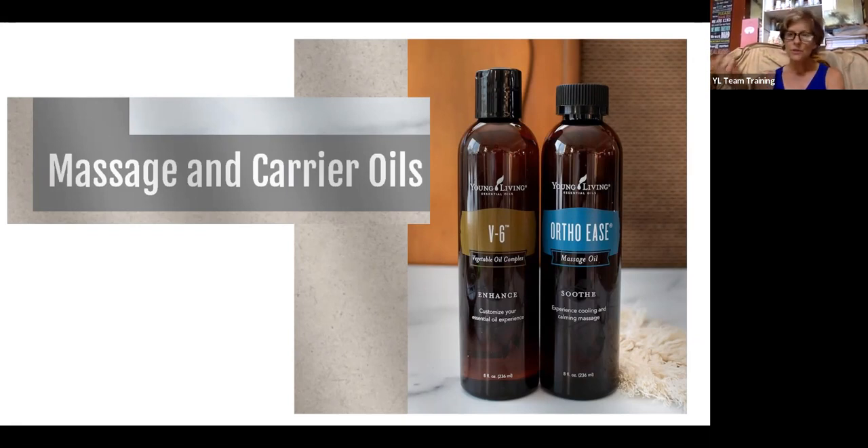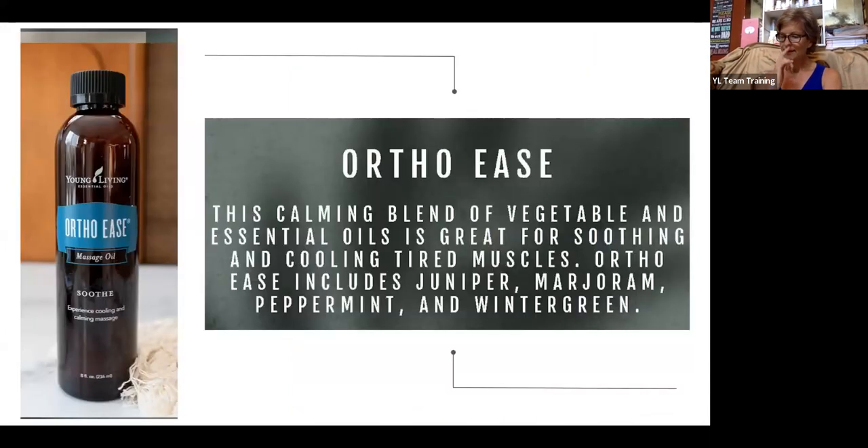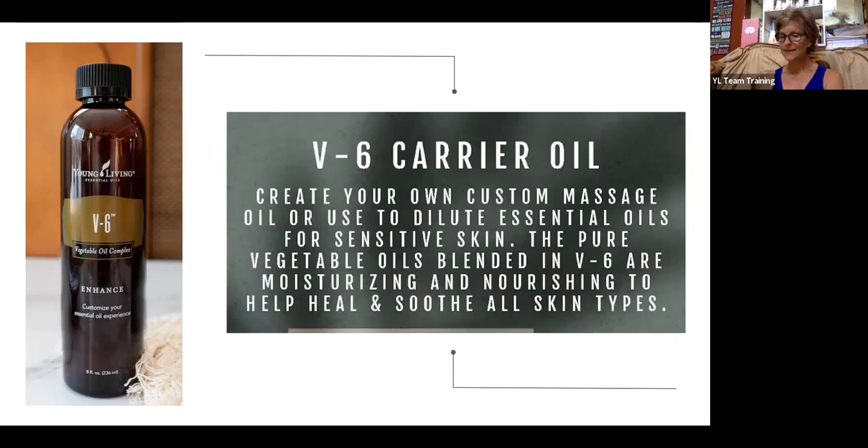Did you know that 95% of the chemicals in synthetic fragrances are derived from petrochemicals? These petrochemicals include benzene derivatives, aldehydes, and phthalates — known toxins that are capable of causing cancer, birth defects, nervous system disorders, and allergies. Some even appear on the EPA's hazardous waste list. That's why we love the ortho ease and V6 — a calming blend of vegetable and essential oils containing juniper, marjoram, peppermint, and wintergreen. V6 works with all skin types and is very soothing.